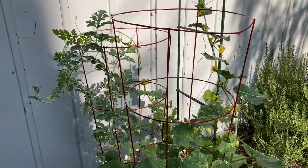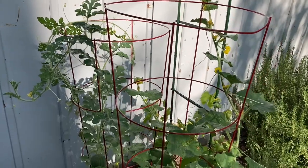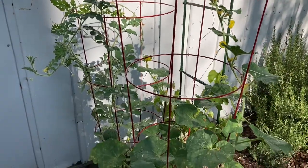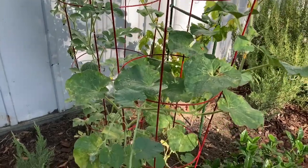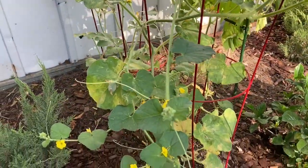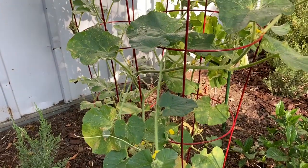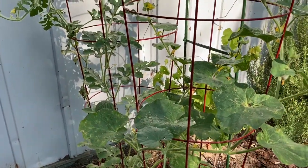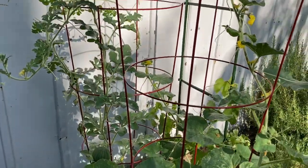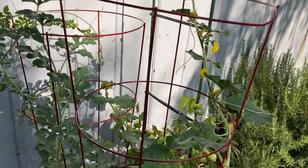One of the things that I'm guilty of, not just other people but I am guilty of also, is I kind of assume that people already know how to do certain things. And one of the things people usually have a question about is how do you get melons to grow up a trellis? Because a lot of times we'll put a trellis next to a plant and we just assume that it's actually going to trellis up it and it doesn't. So we actually have to train it to go up.